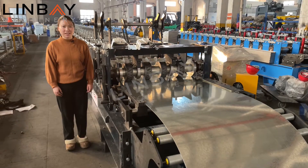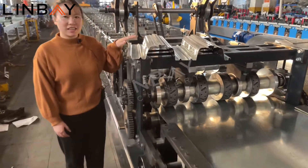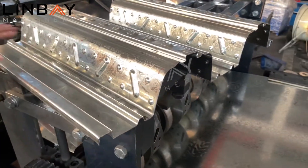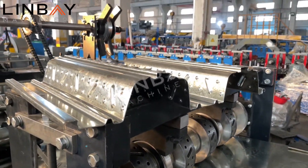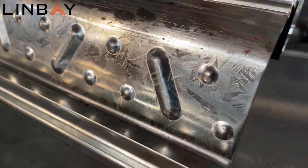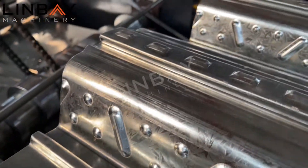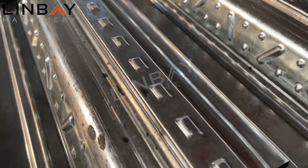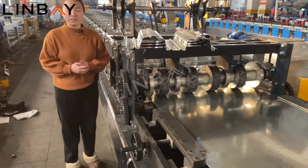This is a special metal deck. Its profile is here. You can see it has 80 millimeters height. It is very similar to the Comflor 80 profile. This profile is made by our reforming machine.